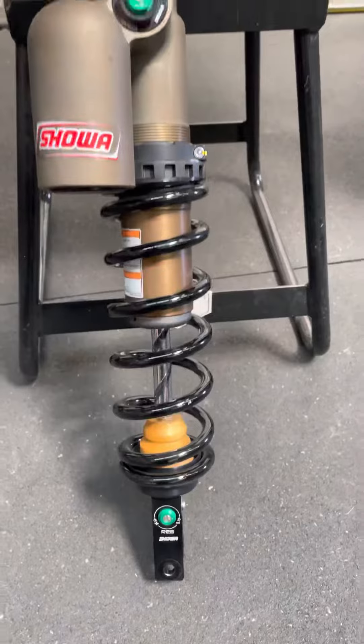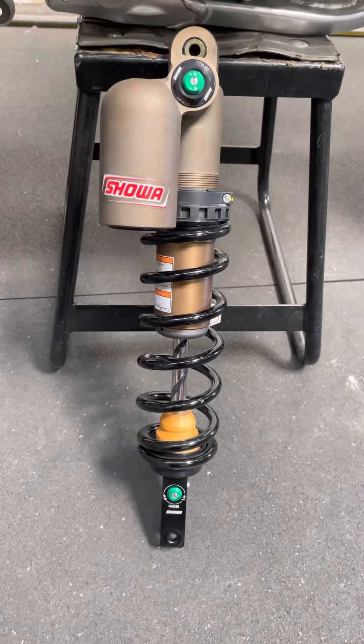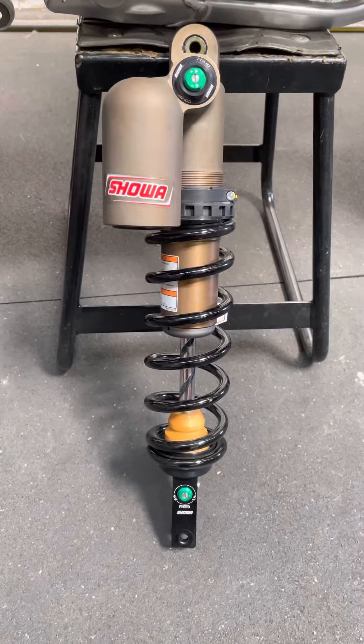Very cool aesthetics — looks badass. We're going to open this up in a little bit and take a look inside to see how the settings compare to the standard 450R model Showa shock that we most commonly see.